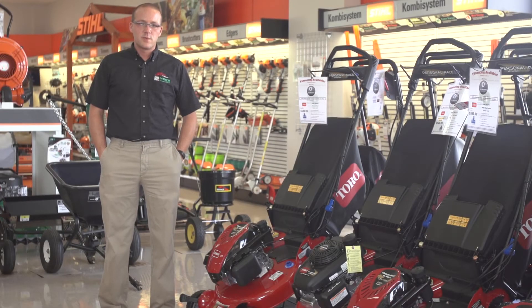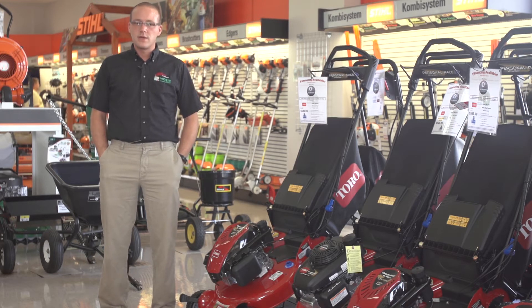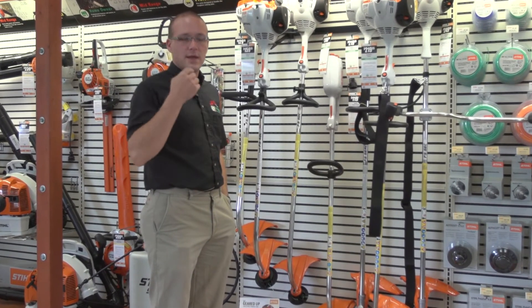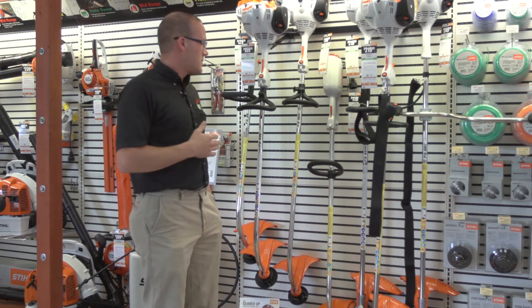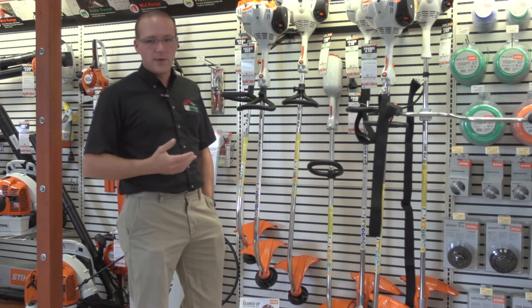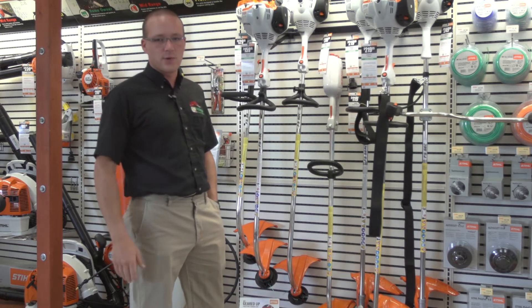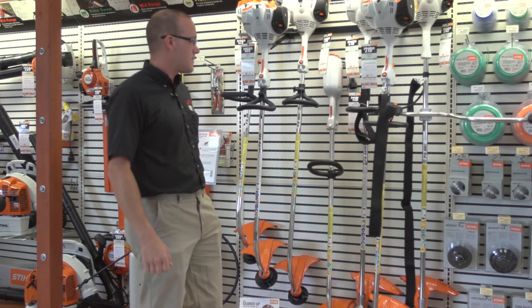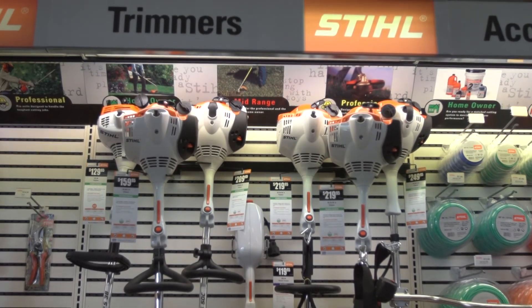Next we're going to talk about string trimmers. The string trimmer brand we carry and support the most is Stihl — they're the number one employer besides the Navy in Virginia Beach. We're going to talk about the residential line of string trimmers today. There's a whole line of professional trimmers as well that we could show you if you're interested, but for today we're just going to go over the residential line.